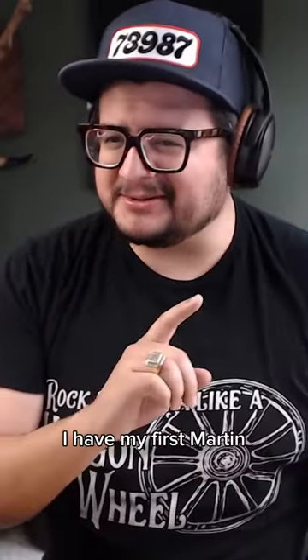Can I show you something? I have my first Martin. You want to see it? I'd love to see this.